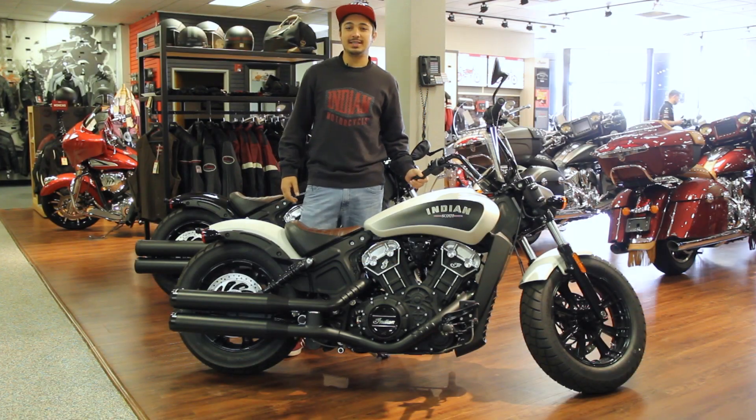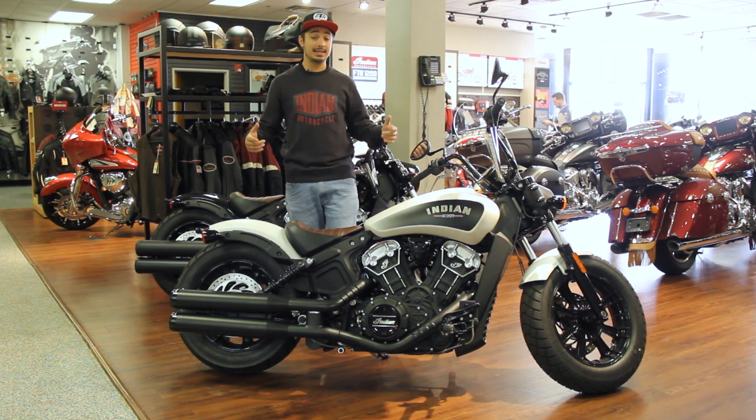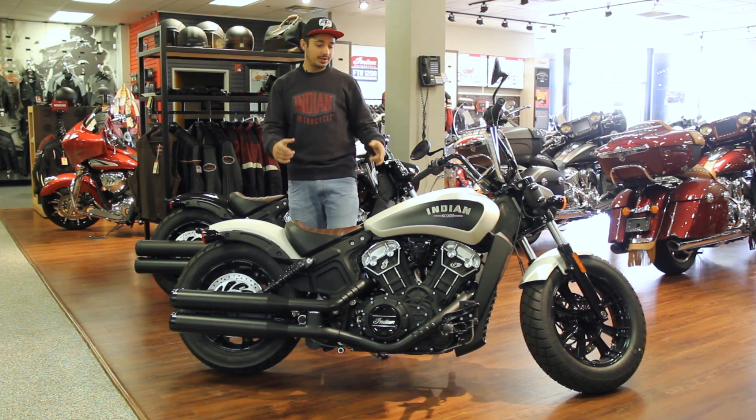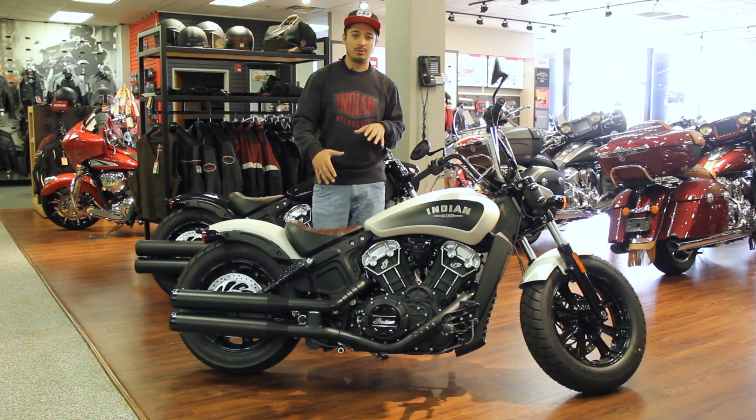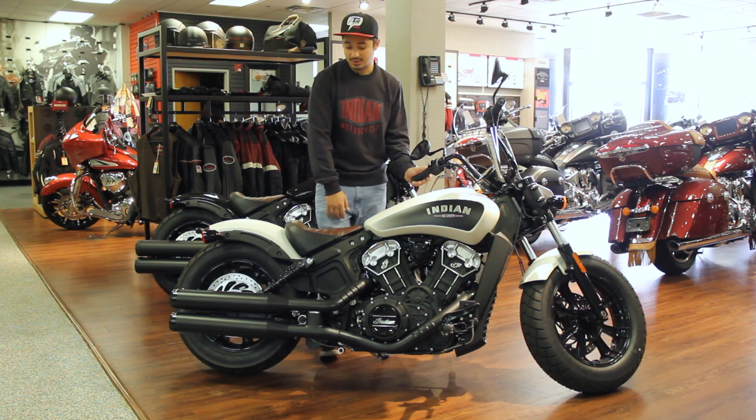Hey everybody, Devin again over at GoAZ Indian in Scottsdale. Today I want to talk a little bit about the Indian Scout Bobber 2019. Now this one that we have in front of us is a little more customized — we threw the 10-inch Mini Apes on this as well as the Reinhardt pipes.